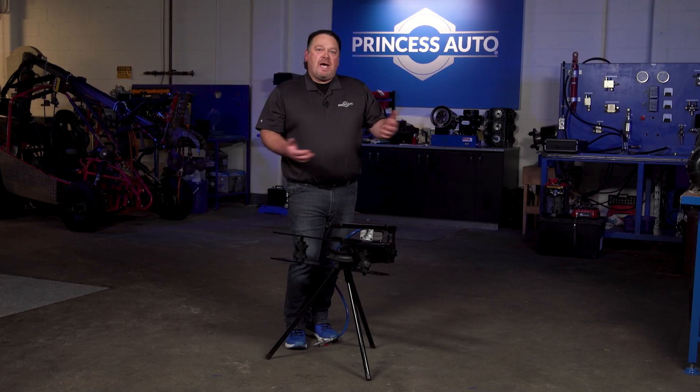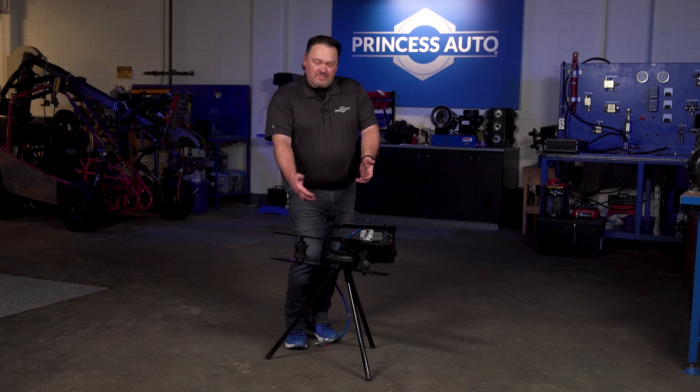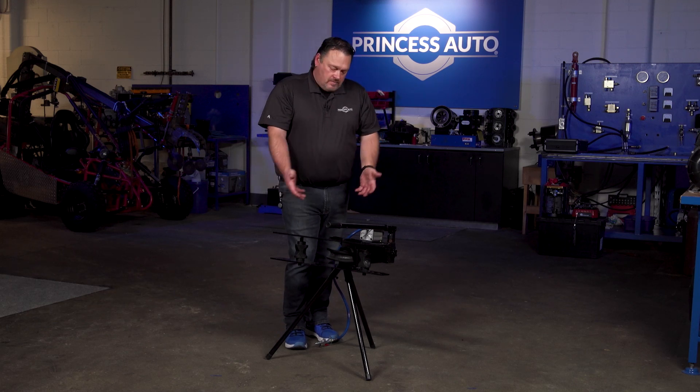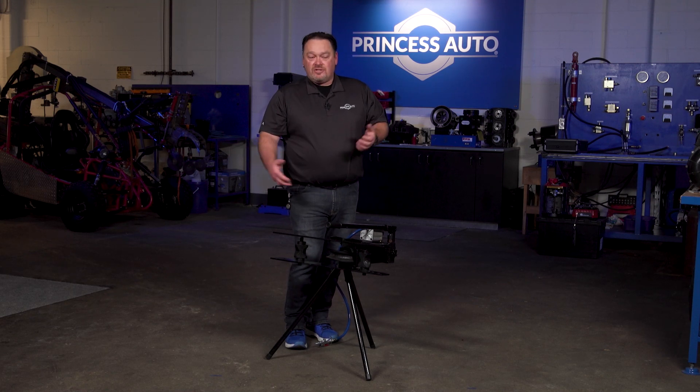For storage, you can just back it in a corner. Some guys find this might not be the right height, so it's simple enough to make new legs — just insert some casters and put it on a portable dolly to move it around the shop to get it where you're going. Well, that's it for Tech Tips with Mike T. We'll see you next time.